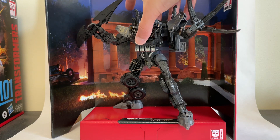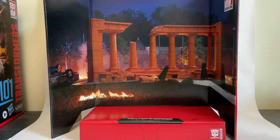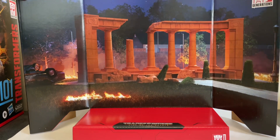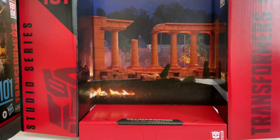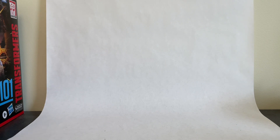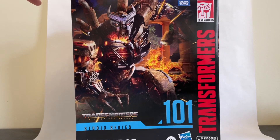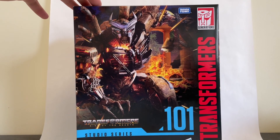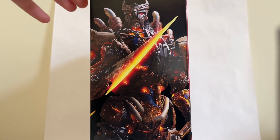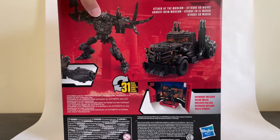Before we get into this mighty beast, let's take a look at the display background that comes in the packaging. This is the scene from the trailer that we've been pretty well acquainted with now, where it looks like Bumblebee meets his demise — or at least he gets brutally stabbed one way or another. The display background is definitely nice and big because Scourge is huge. Here's the box — very large box, Studio Series 101, very menacing looking character. I think this is one of the baddest looking live action Transformers we've seen in quite a while, if not ever. This guy looks incredible.